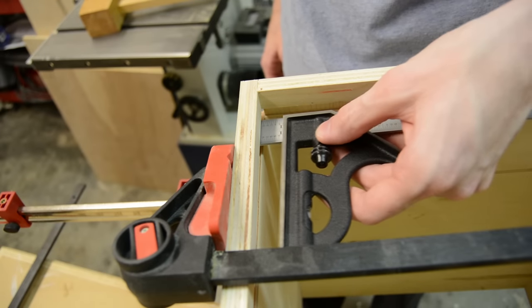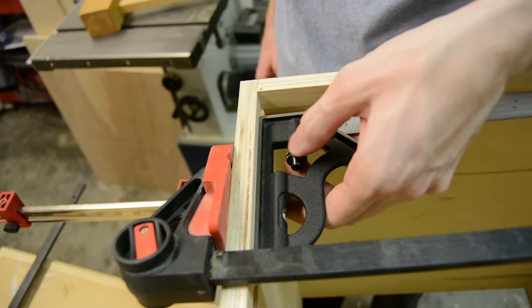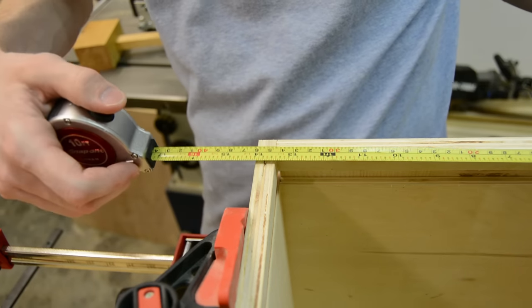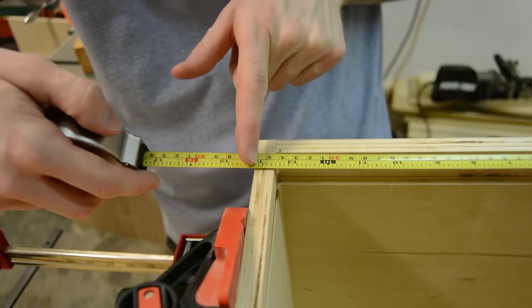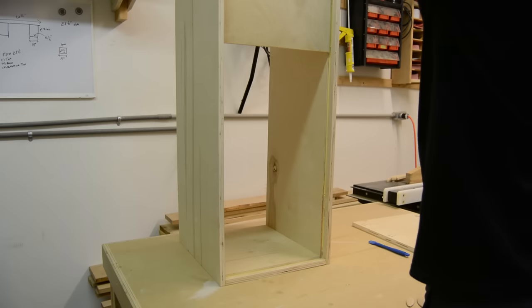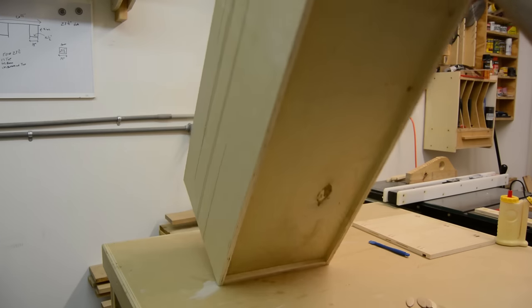To accurately cut the bottom to size, I'm using my combination square to gauge the depth of the bottom into the sides and the front and back. I can then use that measurement to cut it down to size for a perfect fit. Then I slide the bottom into place, add a little bit of glue, and finish clamping and gluing up the box.